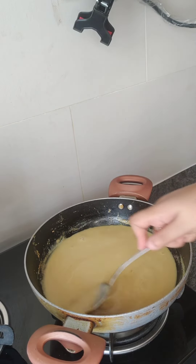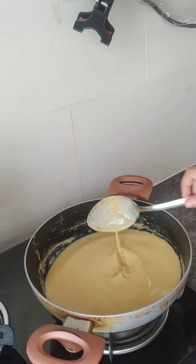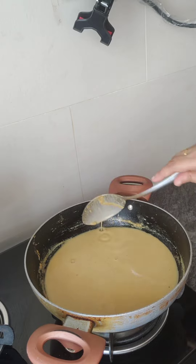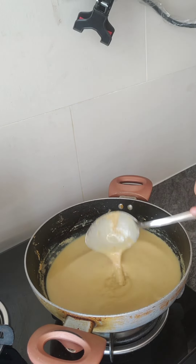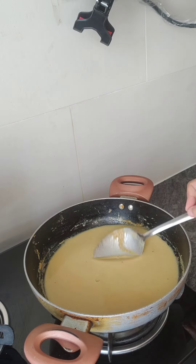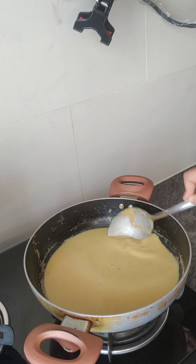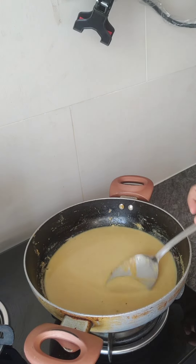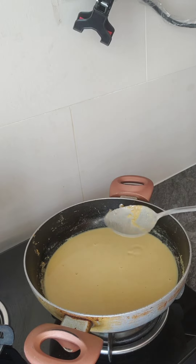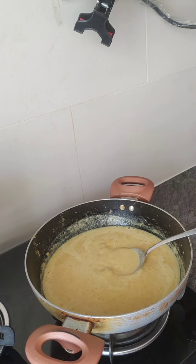We will mix it well. Put the vegetables in. I will add all the vegetables — I will use broccoli, baby corn, and zucchini. We will cook it in the pan and then add the remaining vegetables.